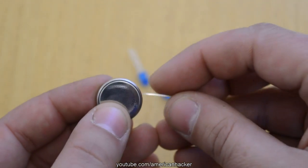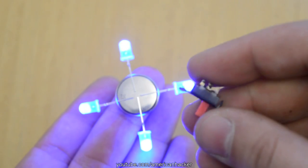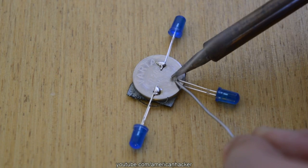First we're gonna build the LED star. You can solder or glue with tape the LEDs with the battery. I also added a switch. You should get something like this.